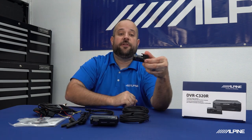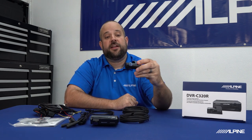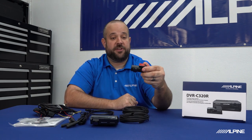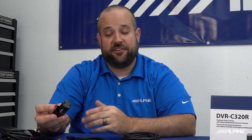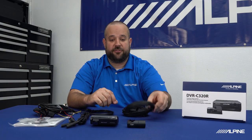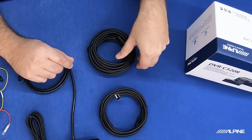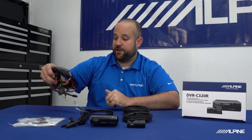Right here we have the rear camera. The rear camera can be mounted on the back windshield, hatch area of the car, looking out the back windows to cover everything behind your vehicle. If you're an Uber driver, you can actually mount this camera in the front of the vehicle looking back, so you can monitor the inside of your vehicle — anyone riding in your car — for security reasons. Right next to it is the camera cable for the rear camera, and there is an extension cable included if you need it for your vehicle.